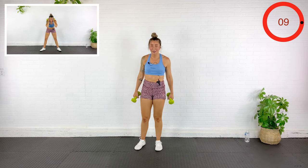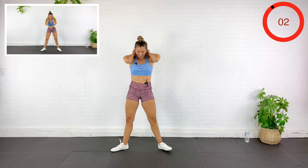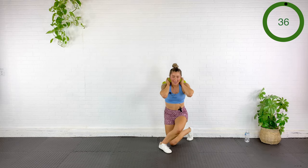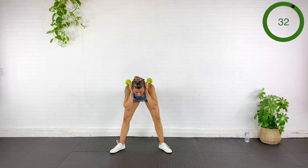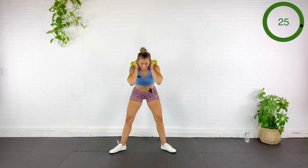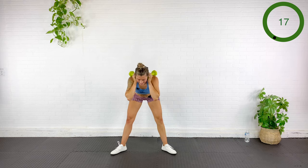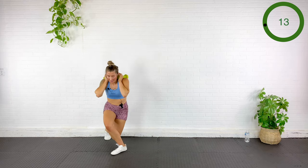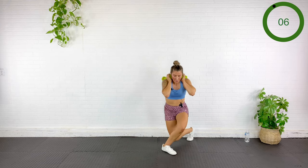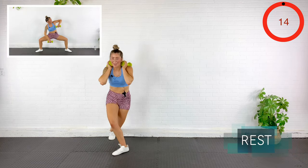Going back to that good morning curtsy. Toes out, here we go — down. Think about keeping that chest proud — not arching back, but there is a controlled arch, that natural curve of the spine. Hinge, squeeze those glutes to come up. Hinging down, squeeze to come up. Rest — all right, we got that sumo teeter with the upright row.